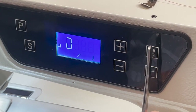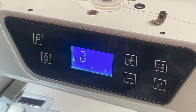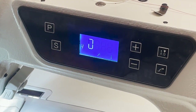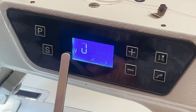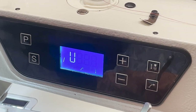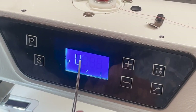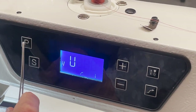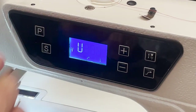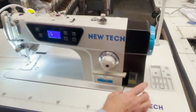The needle positioning system is built in — that extra $29.99 or $39.99 you usually pay to buy a separate needle positioning system is already included in this machine. On the display, the icon on the far left is needle down, the middle is off (stops wherever you stop), and the last is needle up. There's also P for program, S for save, and the bobbin winder is right here on the machine — no extra assembly needed.